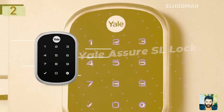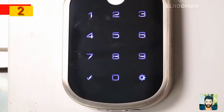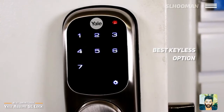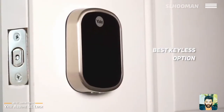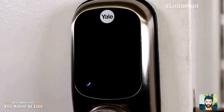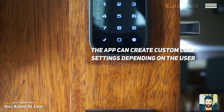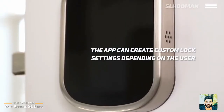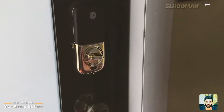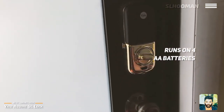This device can be used with an Android smartphone. The auto-unlock feature is available, and you can configure it through the Android app settings. It uses a double-layer battery, so you can manage the battery charge through the app.